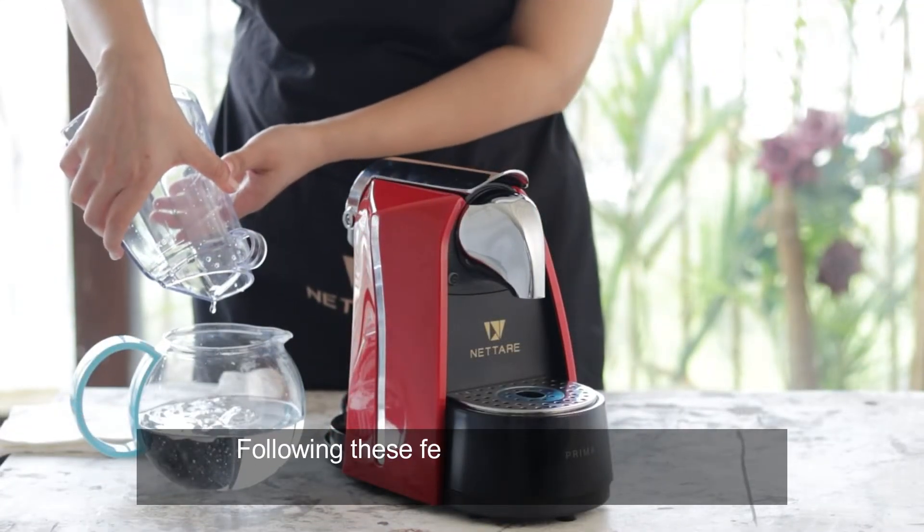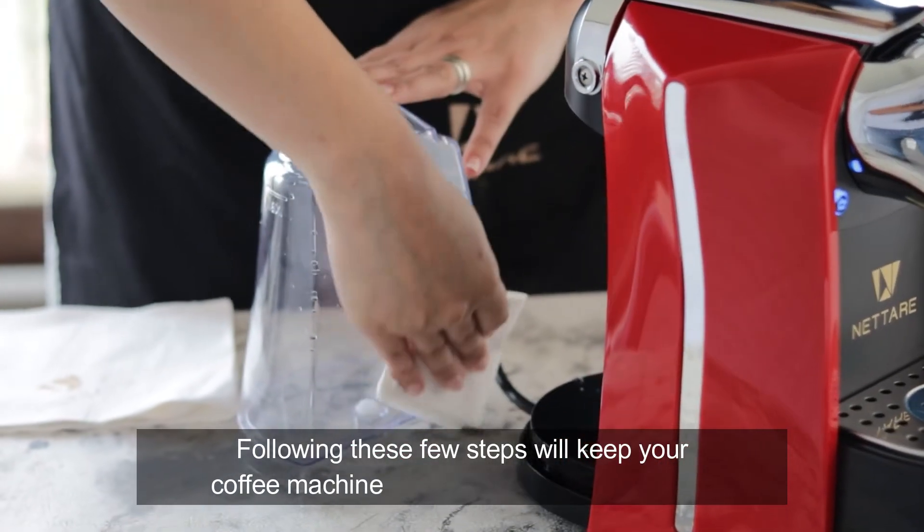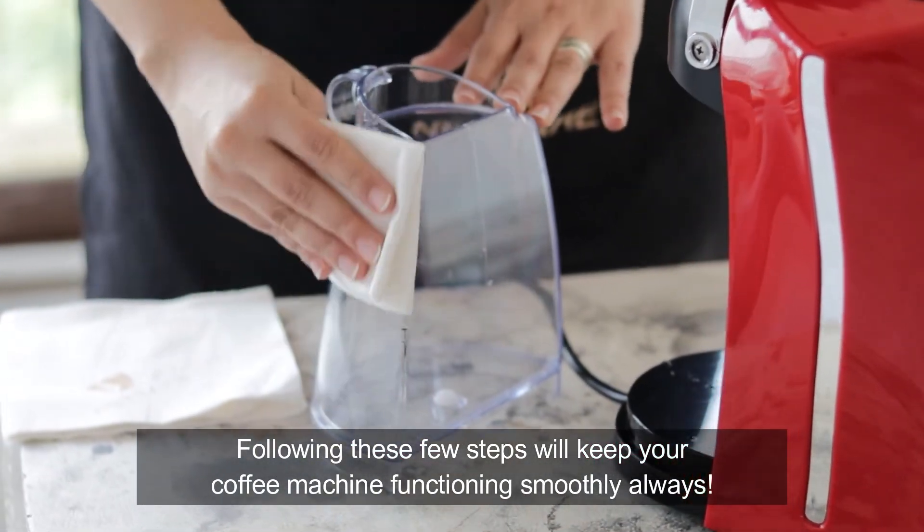Following these few steps will keep your coffee machine functioning smoothly always.